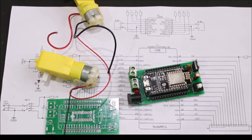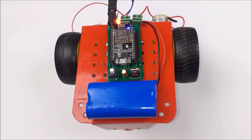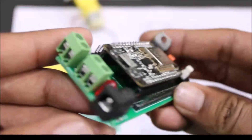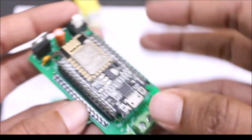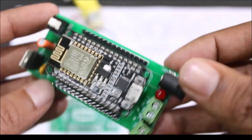Now we can connect both DC motors to the two screw terminals and use a DC adapter to power the whole setup. I'm going to use a lithium battery to power our setup for the demonstration of this project. That's it guys — this is how you can build a simple motor driver shield for NodeMCU boards and use it for all your robotics applications. Hope you enjoyed the video — thanks for watching, have a nice day.